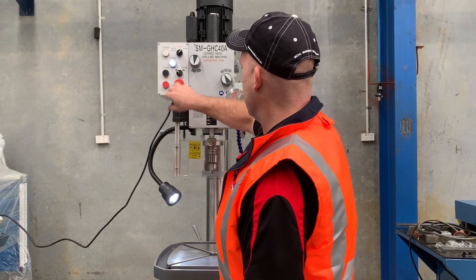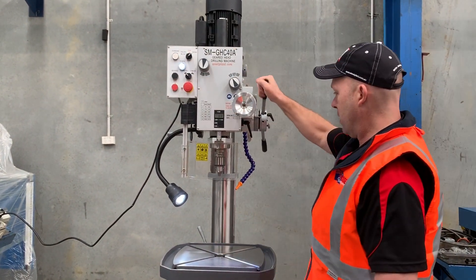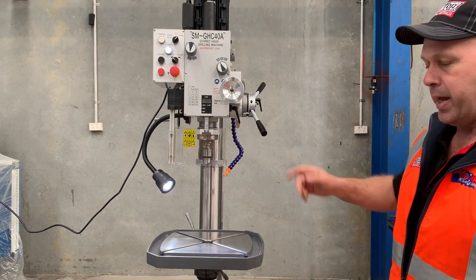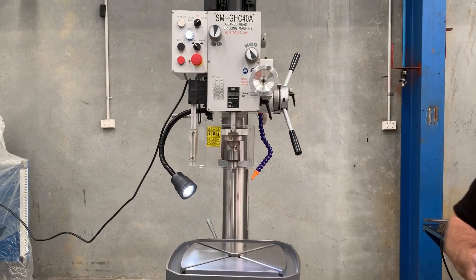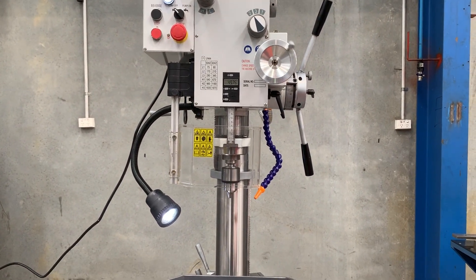All we need to do is turn that on and that's in tapping mode. Just watch — that'll come down, hit its set bottom depth, then spin back around and reverse, and then back up again.